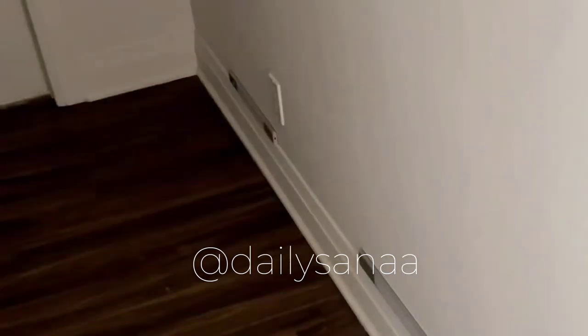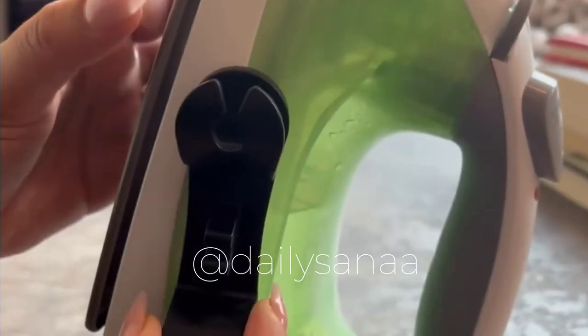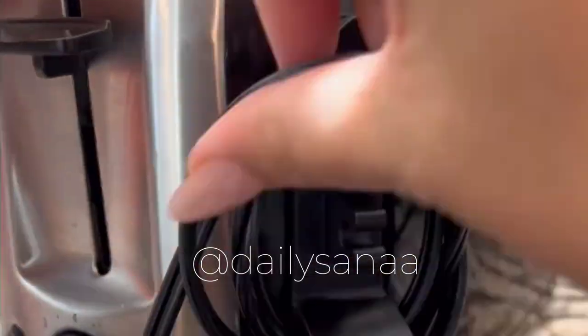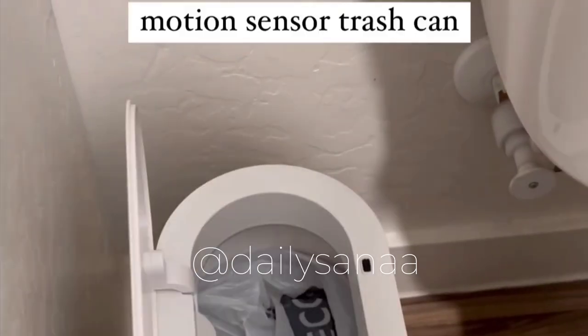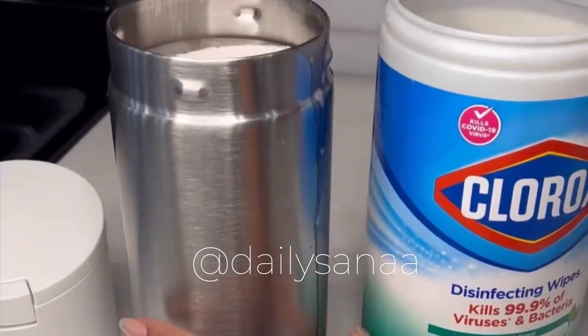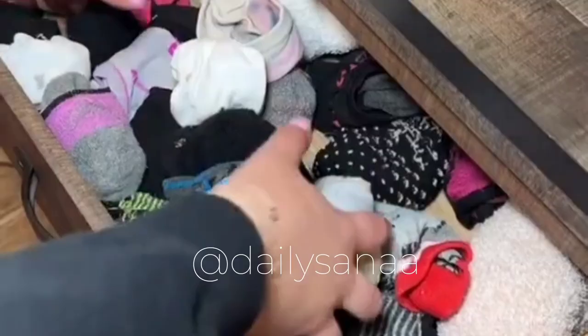You can tap it to keep it on, otherwise it turns off automatically after some time. It's also easily rechargeable and the charge can last up to two months.